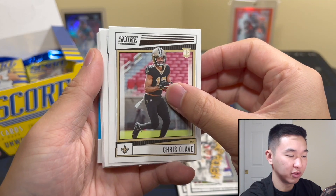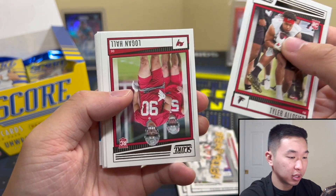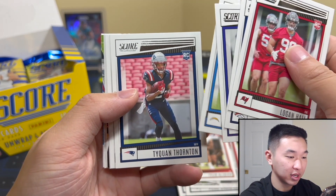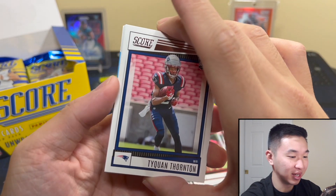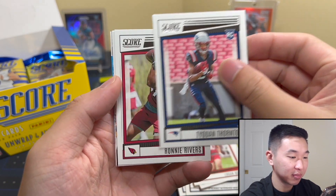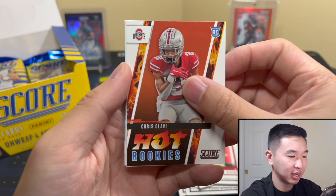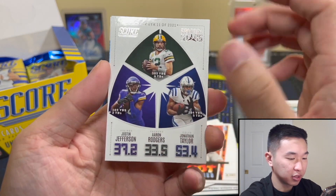If you're a set collector you might take two boxes — it's a 400-card set so it's not easy. Chris Olave — you can tell these aren't action shots; those are the photo shoot pictures. Thornton got kind of a weird facial expression mid-shot. He's also got a terrible autograph, honestly. Haul team, Olave — we've got Jefferson, Rogers, and Taylor.